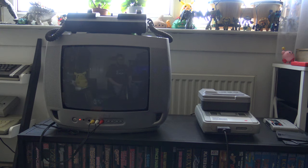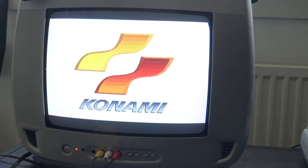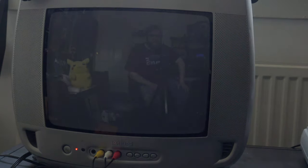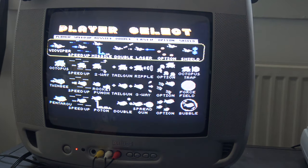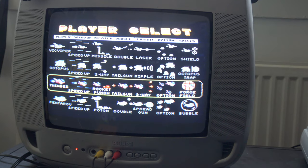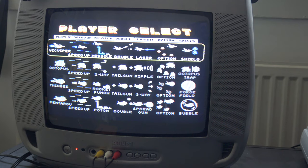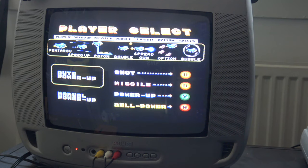Running it in normal mode — just to remind you, this is running solely off a floppy disk, burned from a cartridge. It's Parodius! For those who don't know, Parodius is a parody shooter — the genre is called Cutemup, where everything is wacky and cute. You can play as Twinbee, an octopus, Vic Viper from Gradius, or Pentaru the penguin. Of course I'm choosing the penguin.